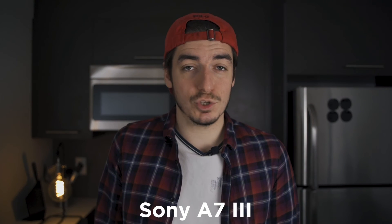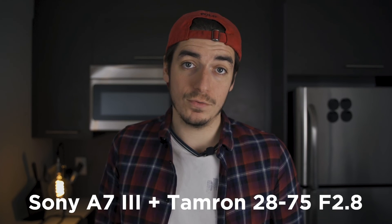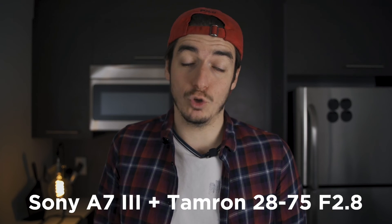I filmed this video with my Sony A7 III plus my Tamron 28-75 which opens at f/2.8. For this kind of video, it's better to have a focal length with a wider aperture like 1.4 or 1.8, but I try to convince myself I can do everything with a single lens, so I stick with it.